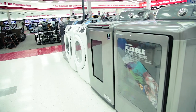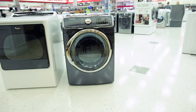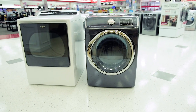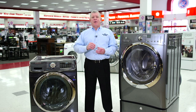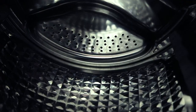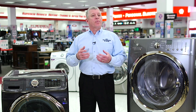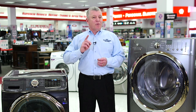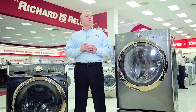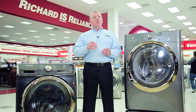Front load washers are the most energy-efficient washers available today. They use less water and energy than a standard top load washer, though they do come at a higher cost. Front load washers are gentle on clothes as they don't use an agitator. Instead, the clothes are tumbled in different directions, moving the water through and over the clothes to perform the washing function. This results in less wear and tear on the clothing so that your clothes look new longer.